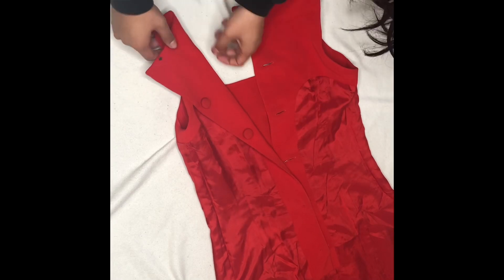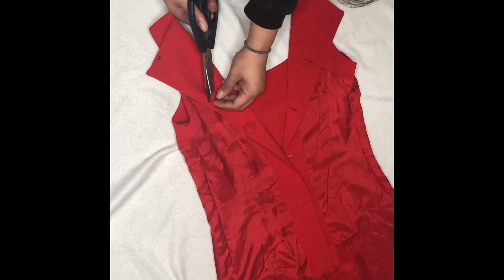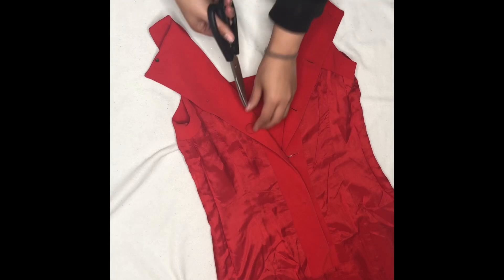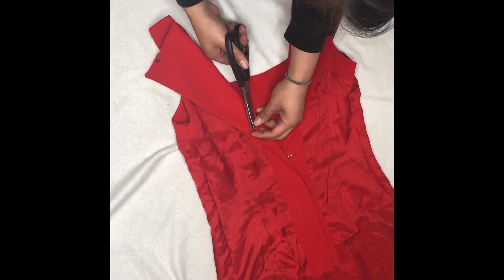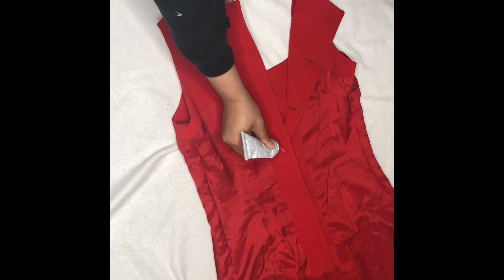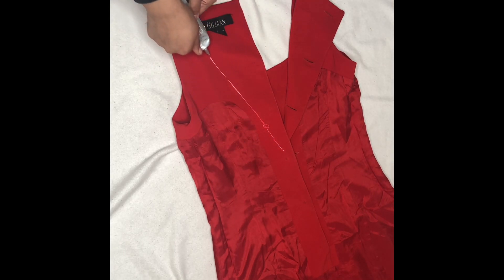This is the dress I decided to work with — I found it at Goodwill for only $10. I really wanted to give this dress an open back feature because I thought it would be so glam for prom. So what I'm doing is folding back these pieces and cutting off the buttons. The dress is inside out, so the part where you see the buttons is actually going to touch your skin and lay on your back, so you want to get rid of that.